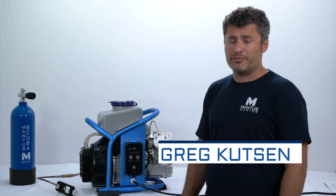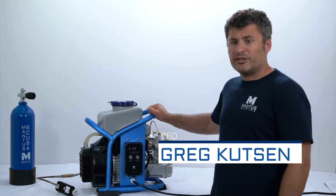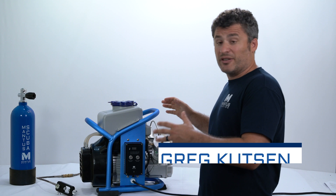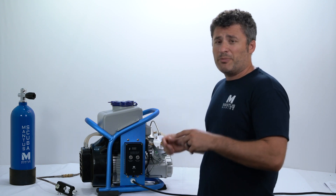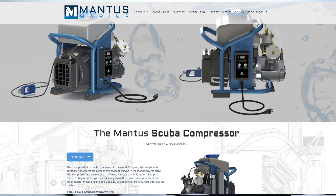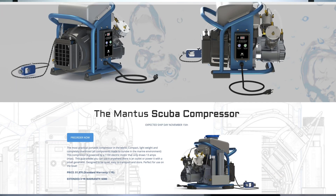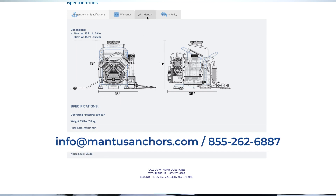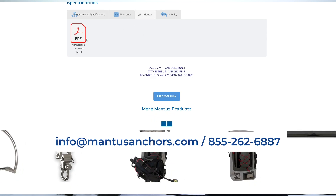My name is Greg Hudson with Memphis Marine, and I wanted to take a little bit of time in this video and explain all the systems involved in this compressor. But before I do that, when you receive the unit, it comes with a package of spare parts and tools. Please reference the manual and make sure that you got everything you intended to get. If not, please reach out to us.